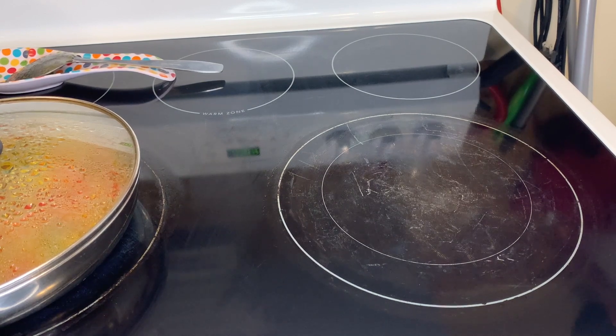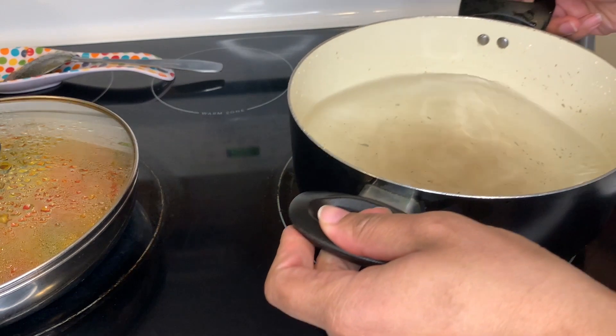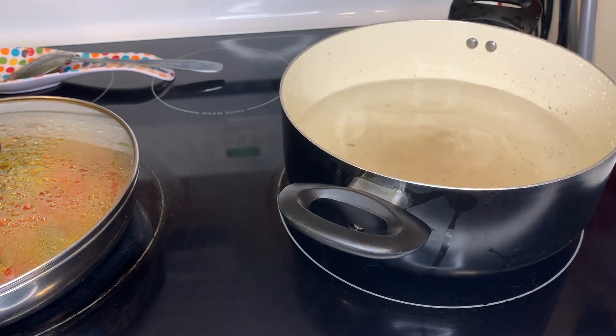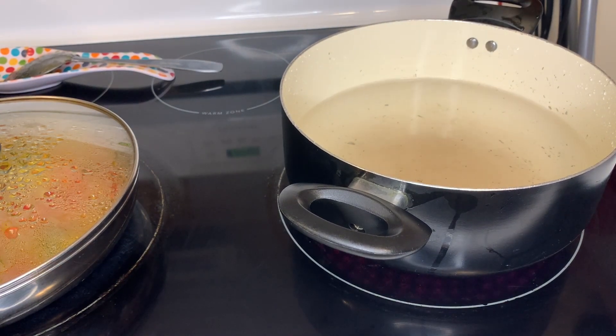Now I'm gonna put the water on the stove and let it heat up. After it starts bubbling, I'm gonna put my pasta in. I don't know if that's how you guys do it, but that's how I do it — I let the water start bubbling first and then put the pasta in. Stay tuned and watch what's going on.